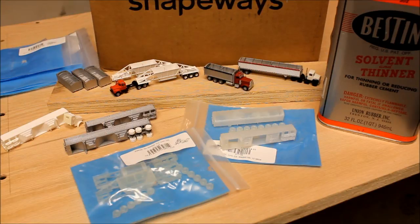Hey YouTube, NScaleAddict here. I just received a new package from Shapeways today, so I wanted to make a quick video and provide an update on my 3D printing project. This time just a couple more bottom dump trailers, no different than my previous order, but I do have a new model — a tarped version of my 43-foot Wilson grain trailer.